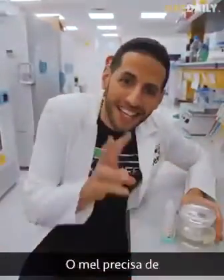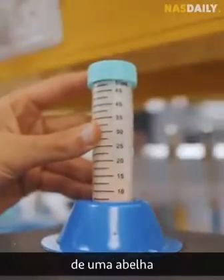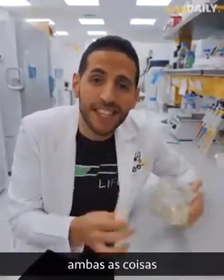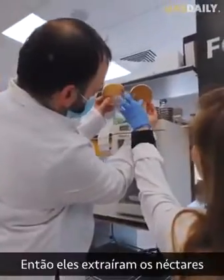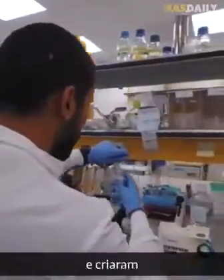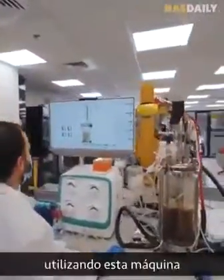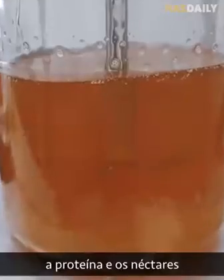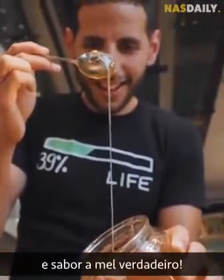You see, honey needs two things to be made: nectar from a plant and protein from the stomach of a bee. And it turns out you can make both of these things right here in a lab. So they got the nectars from plants and made the proteins from the bee using a machine. They mix protein and nectars for a few hours and come up with real-looking, real-tasting honey.